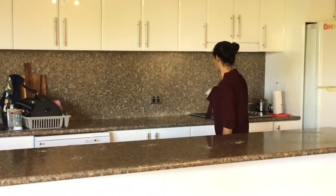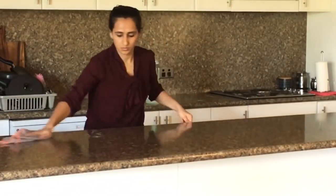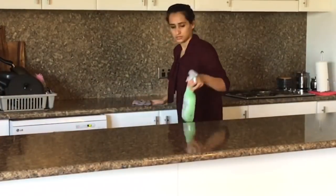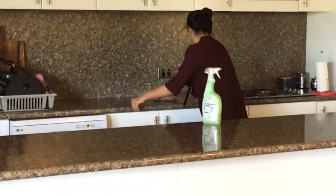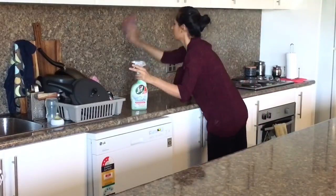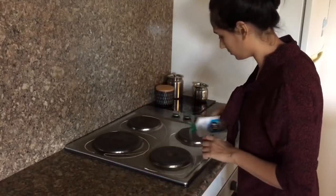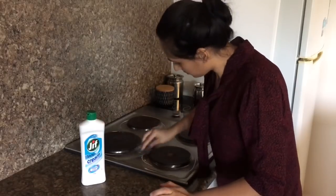Once all the kitchen is decluttered, I'll wipe the countertop with my Jiff antibacterial spray. I like to use Jiff cream for my stainless-steel-like gas burner and sink, as it adds shine to them.